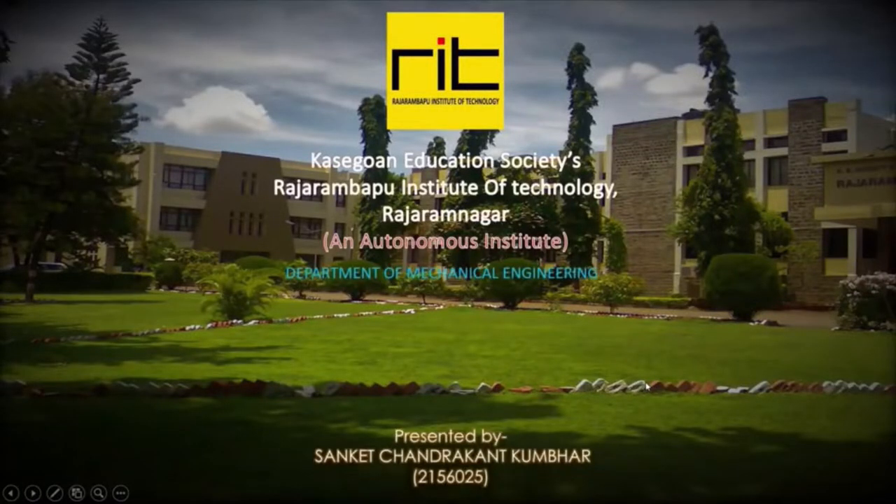Hello everyone, myself Sankit Sinderkant Kumbar. I am a Mechanical BTEC student at Rajarambapu Institute of Technology. I am here to present the manufacturing process of brake drum.